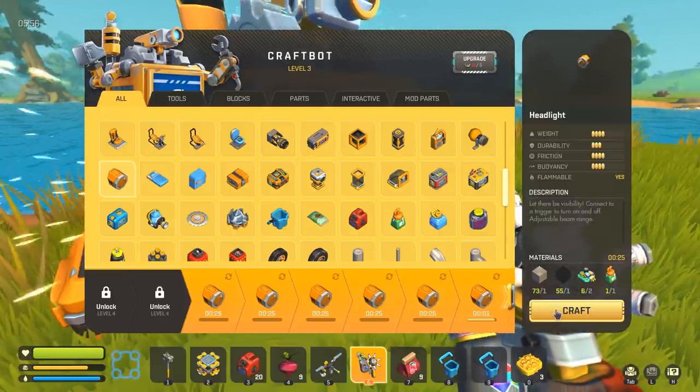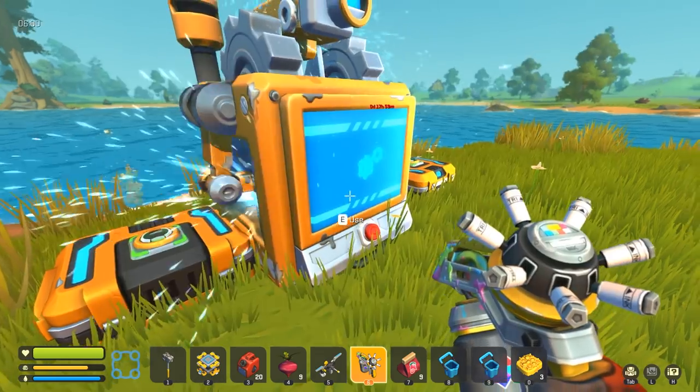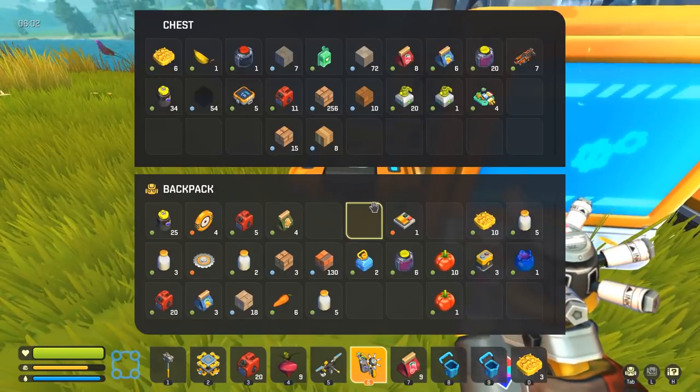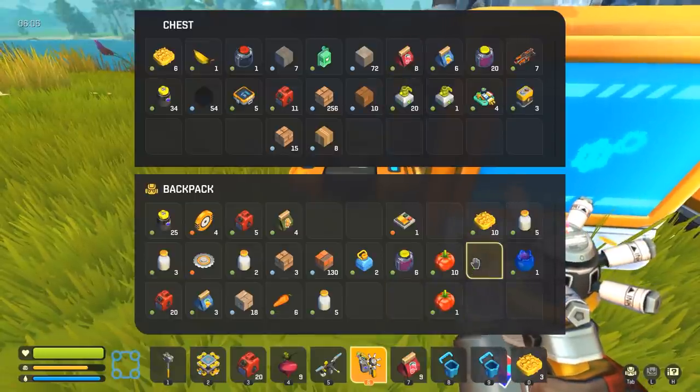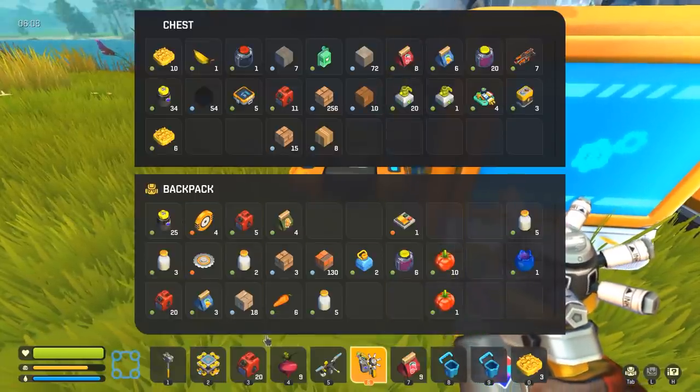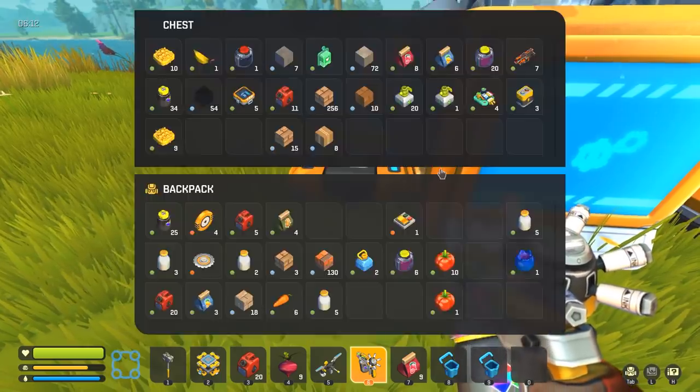I just went out to grab some materials to build a wheel, but my chat is informing me that there was in fact a wheel in one of the chests. It's a small wheel, not one of the big ones. I want to try and make an extra — actually an extra big one. We have 19 beeswax sitting around, so that might be good enough.